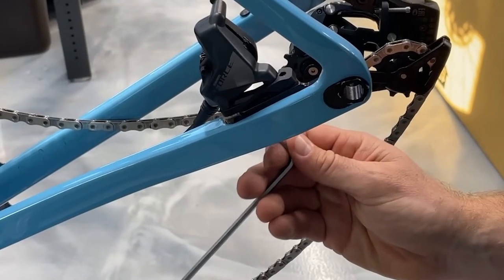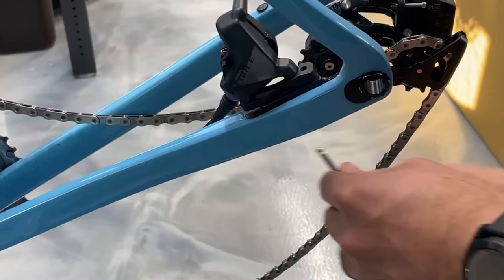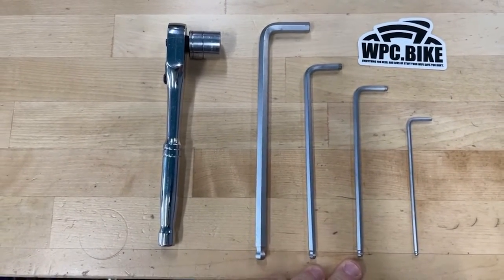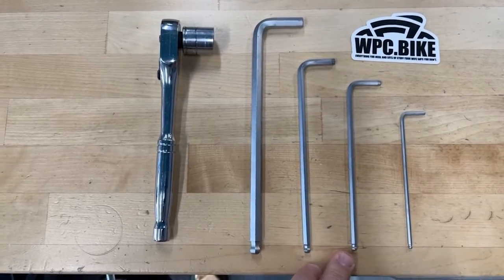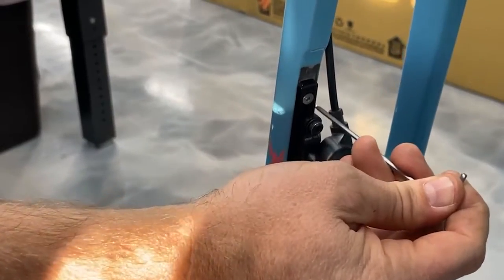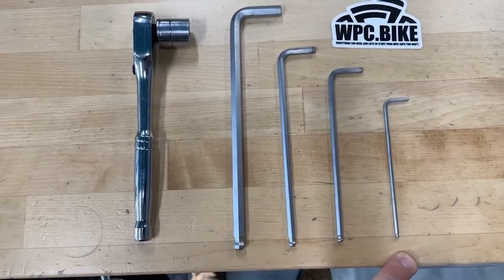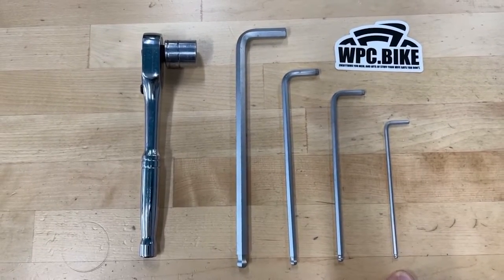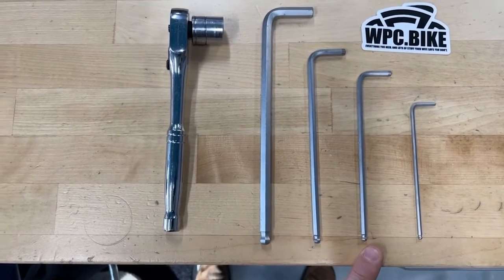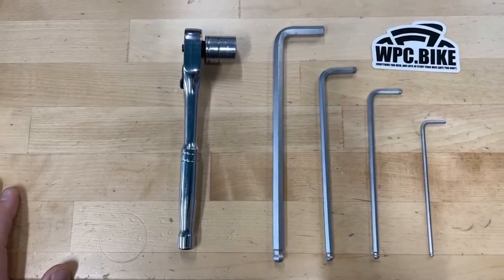You'll need a 4mm Allen wrench to take the brake bolt out and move the rear brake — or it might be a T25 if you're using SRAM, but I've got a 4mm on mine. And you'll need a 2.5mm Allen wrench to move the front brake plate either up or down depending on whether it's going into gravel mode or not. It may differ depending on your brake bolt type, but those are the tools.